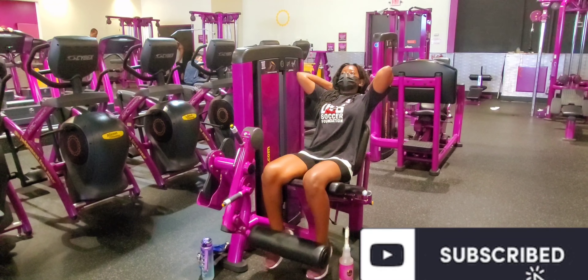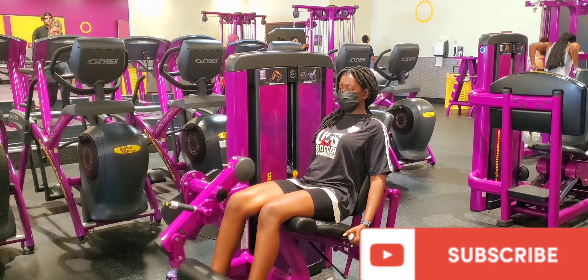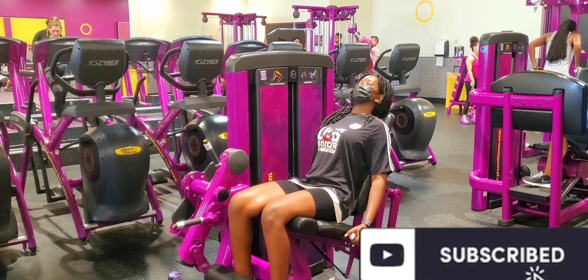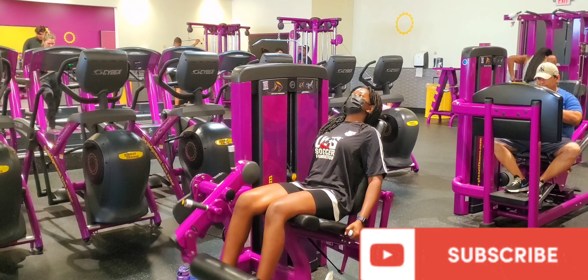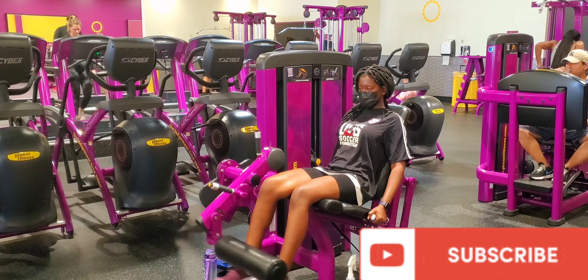It depends on you — you can hold the machine handles or put your hands behind your head. Either way, this was quite nice. I could feel the pressure and the burning intensity in my calves and my legs, and also a little bit in my abs. This is an awesome leg workout — I recommend it 10 out of 10!